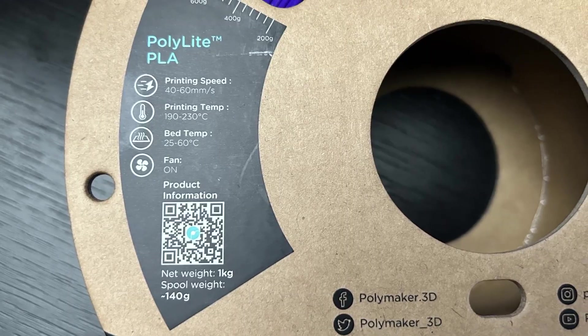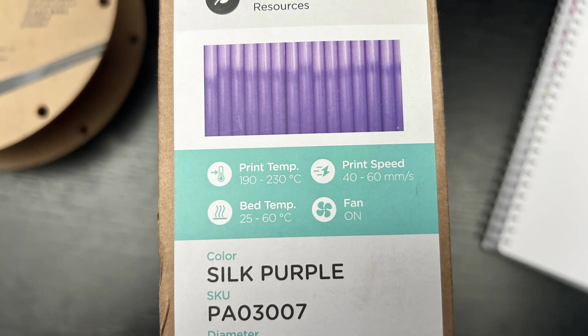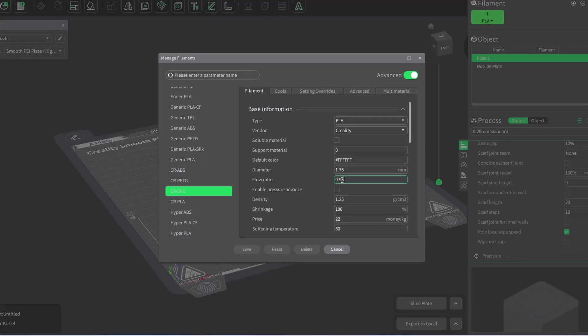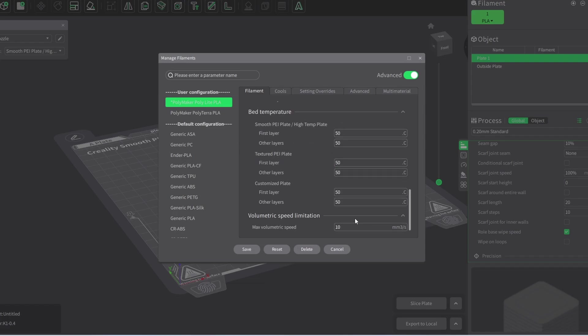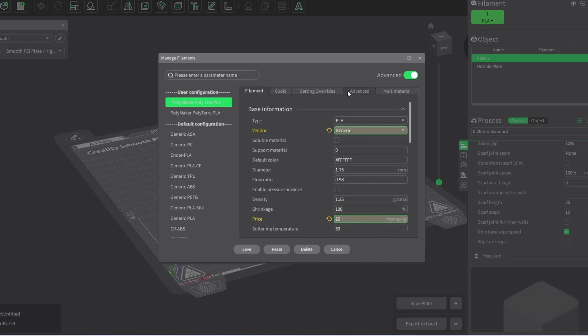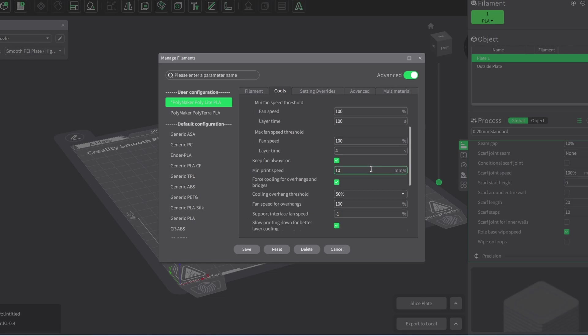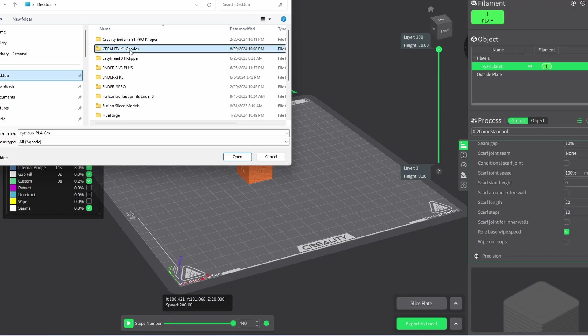What about other Polymaker PLA filaments like Poly Light PLA? Adding them follows the same process, but the settings may vary slightly depending on the filament type. For Poly Light PLA, which is designed to be a very nice silk PLA, you want to increase the nozzle temperature slightly — somewhere around 210 to 230 degrees. Depending on your print speed, you may also need to adjust the cooling settings. Run a few tests and make sure everything is dialed in.